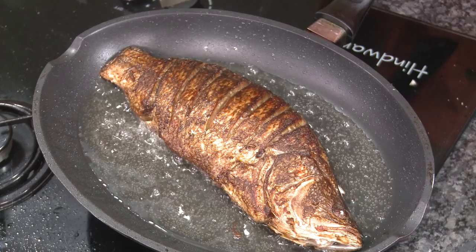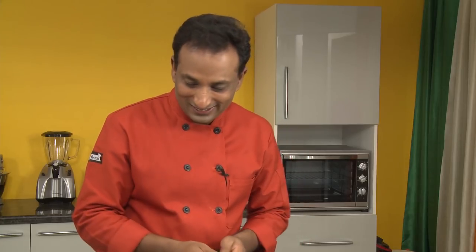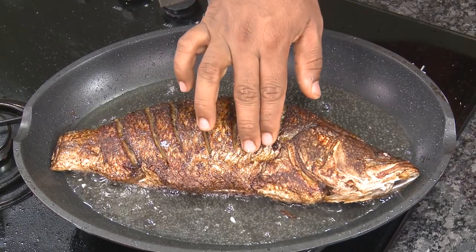Cook the fish on a slow flame because you want the fish to be cooked even from inside. Look at this — it's getting nice and crispy because of the cornflour we added. You can use any flat fish, but today I'm using sea bass because sea bass is my favorite. Once it's cooked, the meat is nice and sweet.